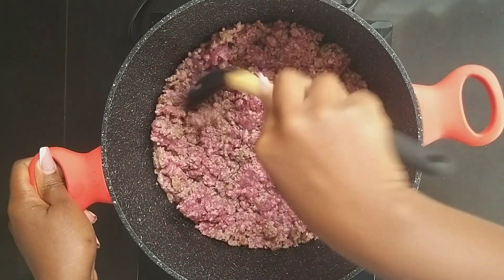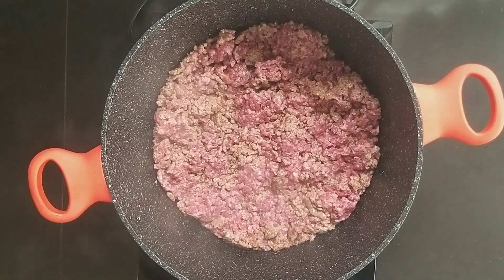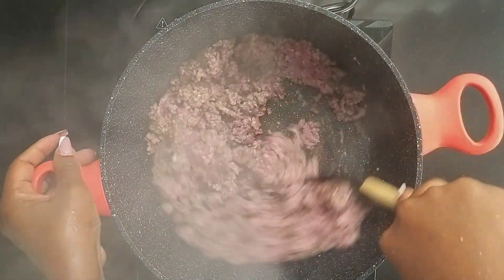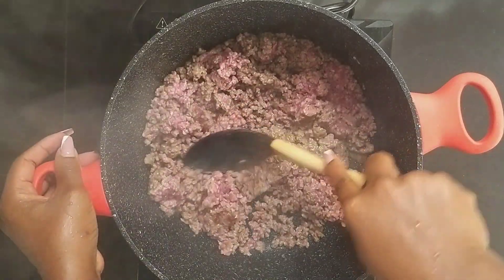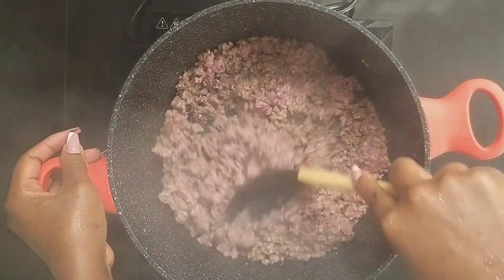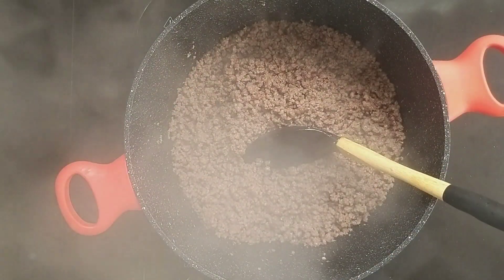I like to leave the meat evenly distributed for an even caramelization to take place and develop deep flavors on the meat. This is a simple dish but we're also going to develop some deep flavors to make the dish rich and hearty. Caramelization is when the meat develops the brown color at the bottom after some time. Cook the meat until all the water has evaporated.